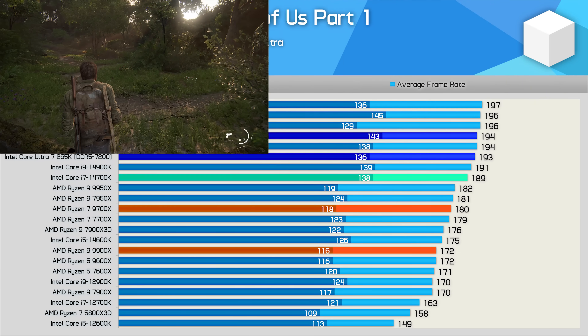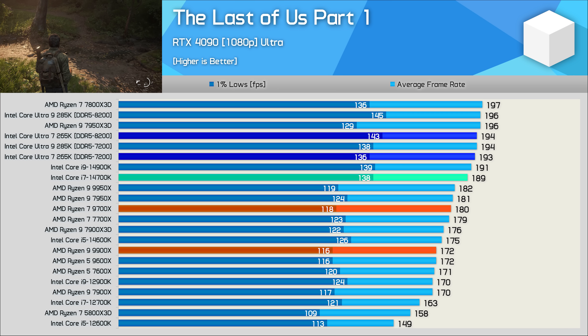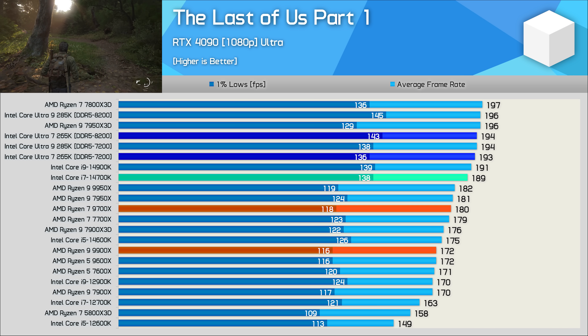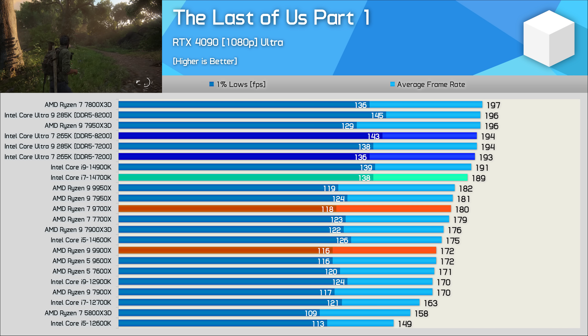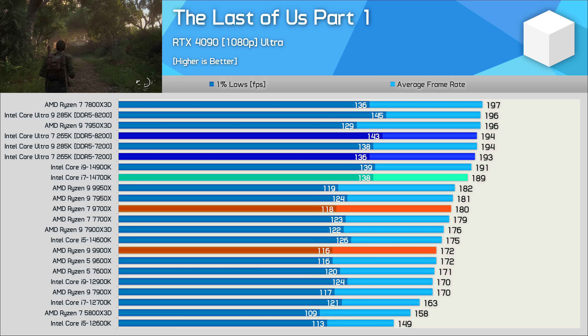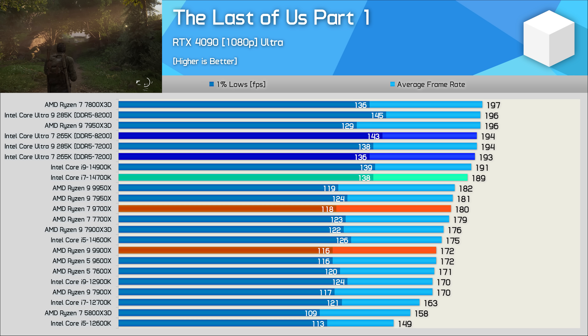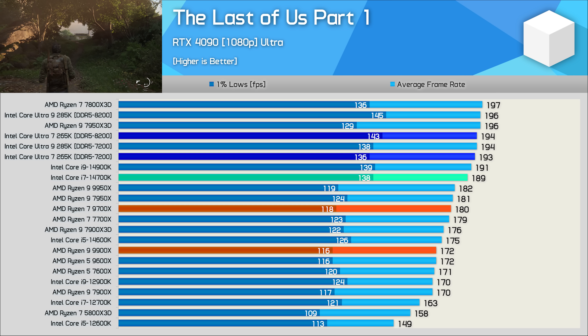In The Last of Us Part 1, the 265K does quite well, slightly beating the 14900K and therefore the 14700K. While that's still not amazing for a next-generation product, it's worlds better than what we saw in Star Wars Jedi Survivor. The 265K is also 12% faster than the 9900X in this title.